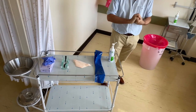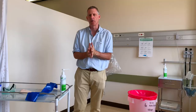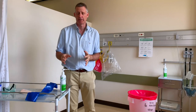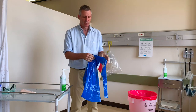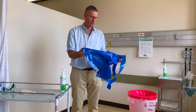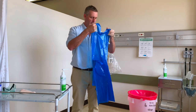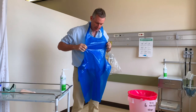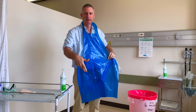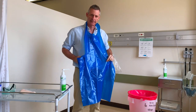The first piece of personal protective equipment I'm going to put on is an apron. You may be using a gown as well — that's fine. For this demonstration I'm going to use an apron and put it over my head. There will be a surface on the outside that can become contaminated, while the inner surface will remain uncontaminated.